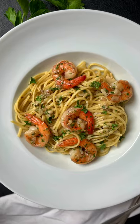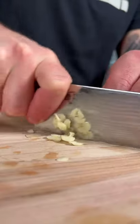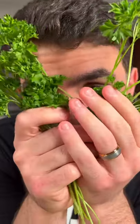The first thing we need to do is get our mise en place together. We're going to finely dice one half of a shallot, peel and slice three cloves of garlic, slice two cheeks of lemon, and finely chop a quarter cup of parsley.